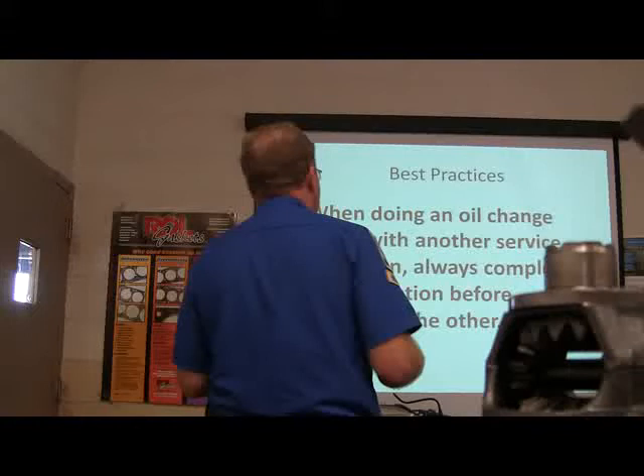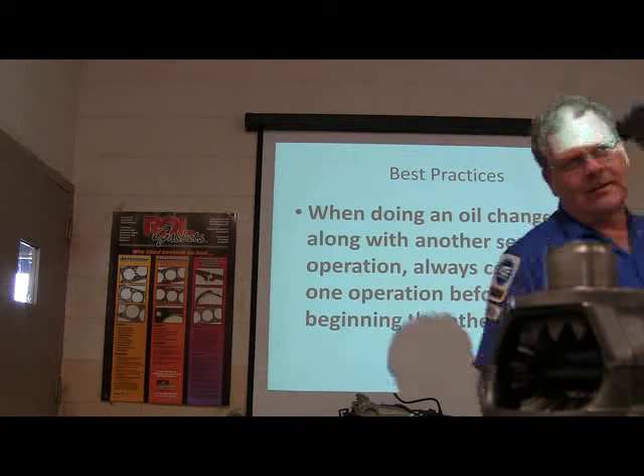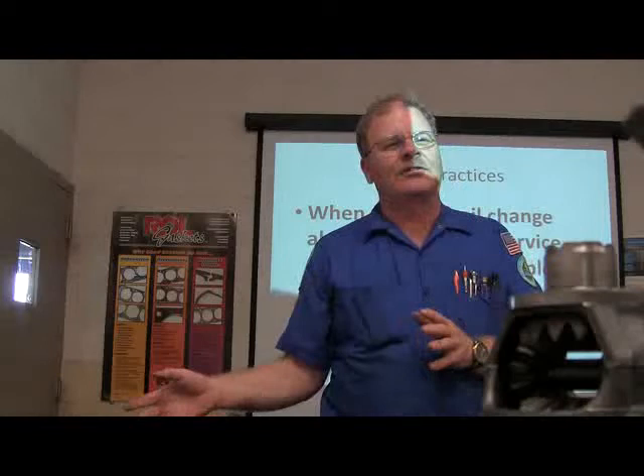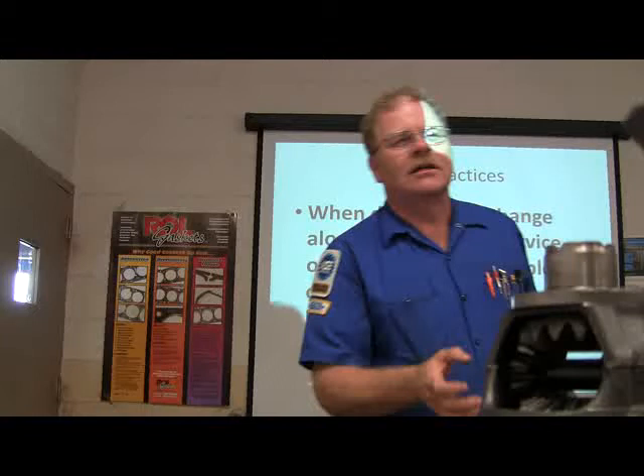When doing an oil change along with another service operation like balancing tires, always complete one operation before beginning the other. I like to get the oil change done before I ever put an impact wrench on anything. I had one guy who drained the oil, put the plug back in, put the filter on, tightened all that up, then did his balance and rotate — and forgot to pour the oil in before he was about to start the car and back it off.